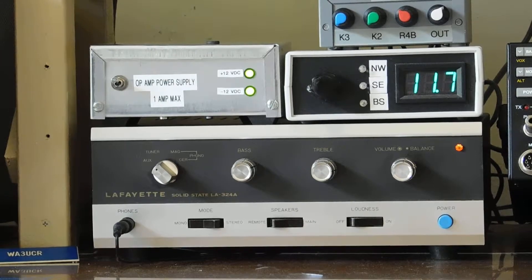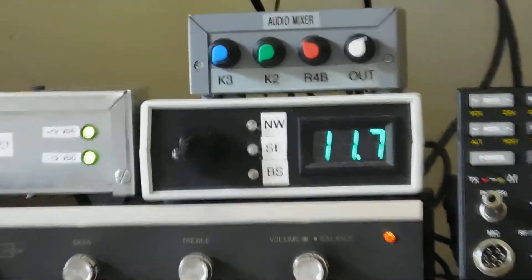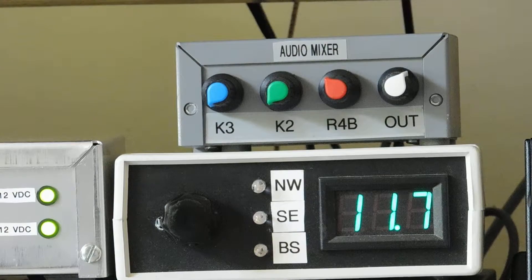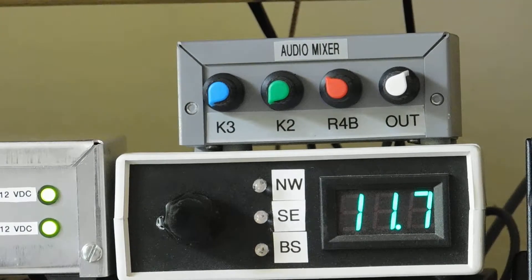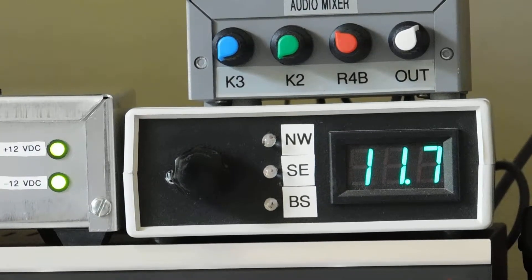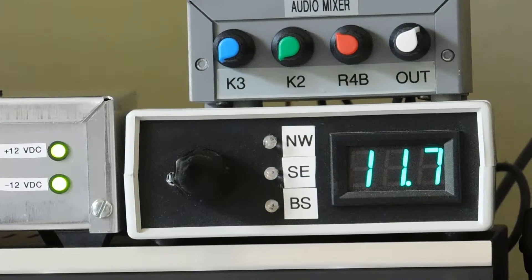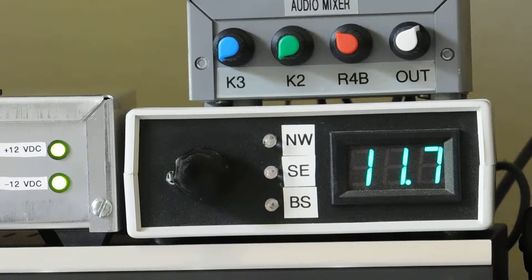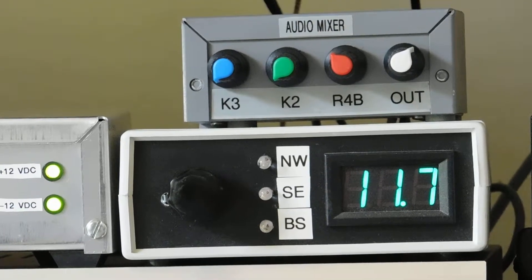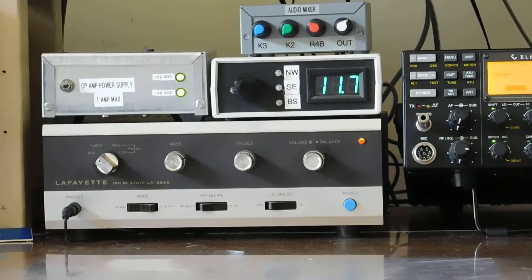That 11.7 is the voltage going out to the phasing box. And above that is a little audio mixer. I mix the audio from three different radios. And I can mute or whatever, mix them together — listen on one, two, three different frequencies if I wanted to. But it's handy for looking for a band opening or monitoring a frequency if you think somebody's going to show up, while you're doing something else. So that's the audio system.